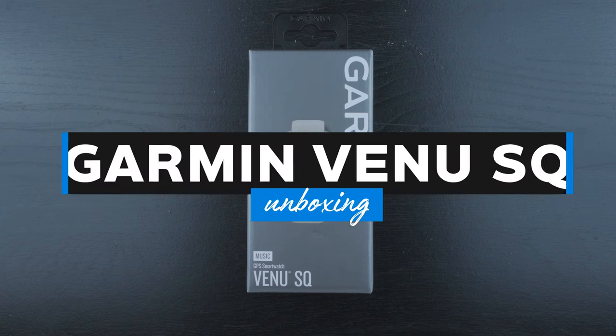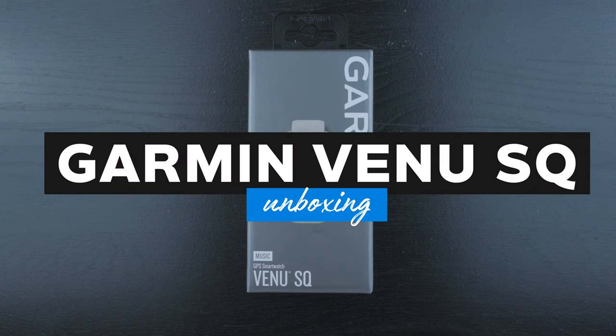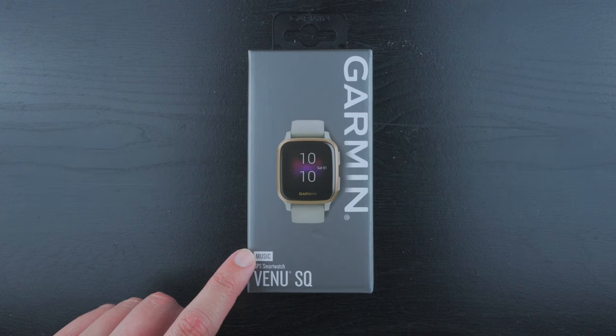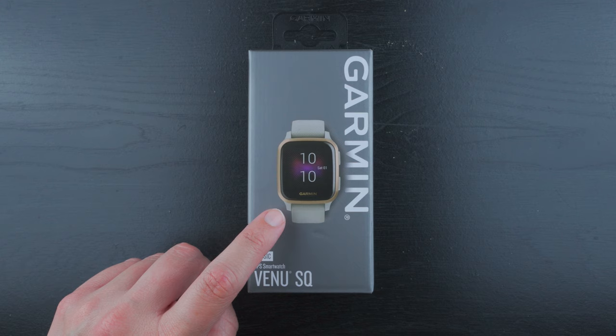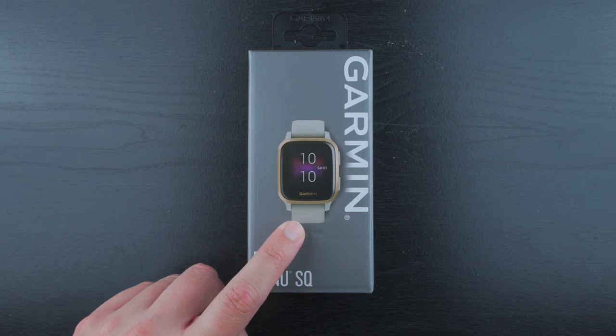Hey everyone! In this video I'm going to be unboxing the Garmin Venue SQ, specifically the Music Edition that comes with the rose gold aluminum bezel with the light sand case and light sand band.